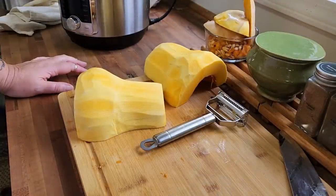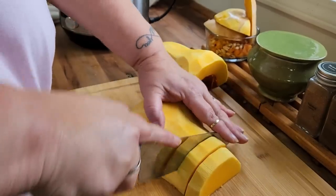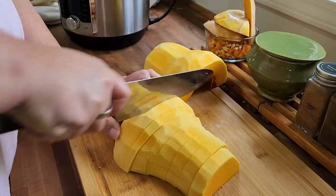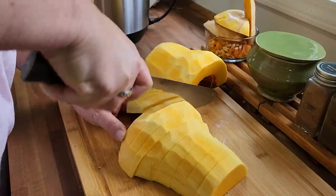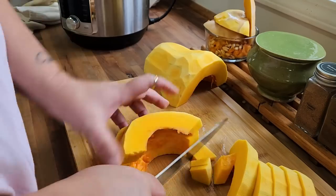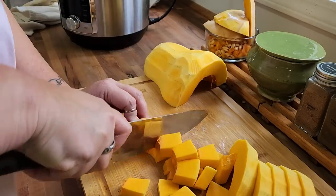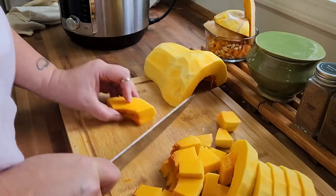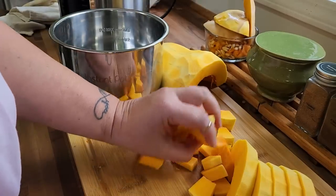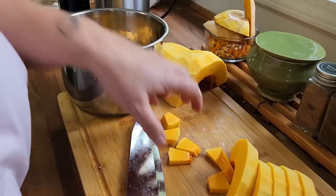Okay, we got it all peeled, carved out, all that fun stuff. So now what you're going to do is cut it up into little one-inch cubes. Do that however it best works for you, but you want those small cubes. The inside is a bit of a slippery sucker, so you've got to be careful not to remove a digit. And then we'll just take these and toss them right in there. This is so simple, but guaranteed your family will adore it because it tastes so good.